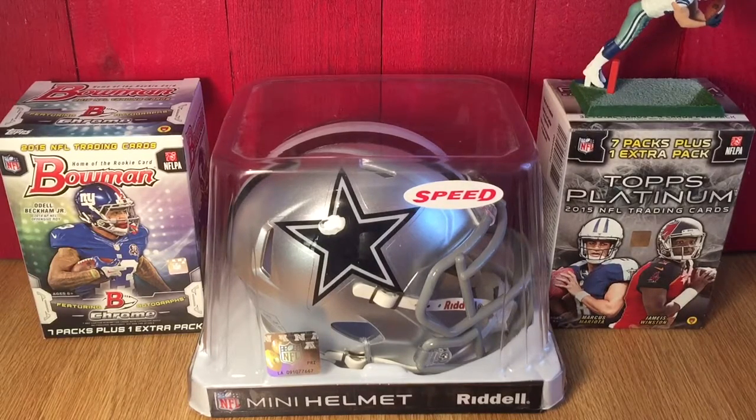Yo, what's going on guys, it's your boy Ant back here again with another video. Today this video is going to be something different than I normally do. As you can tell by the title, this is not sports card related, so if you're not into that I do apologize — go ahead and exit out now because there will not be any sports cards shown in this video.